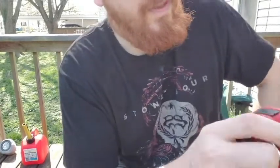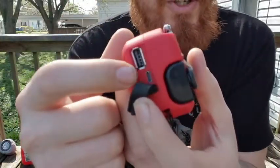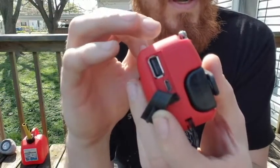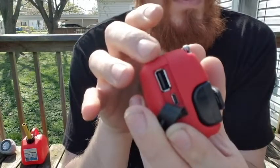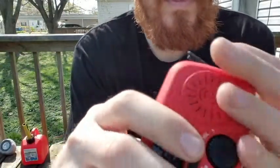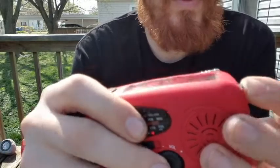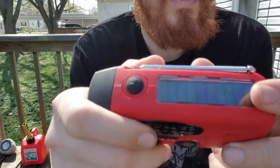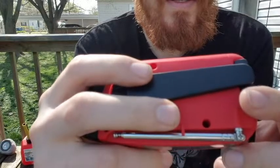It also has a port on the back to charge your cell phone. You can also charge this device from the wall or a computer via USB. So there are three ways to charge the battery: plug it in, let the Sun charge it, or hand crank it.